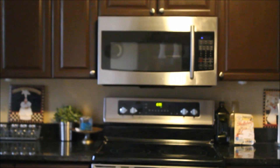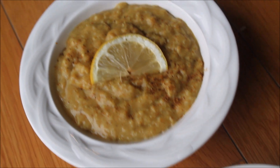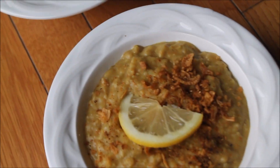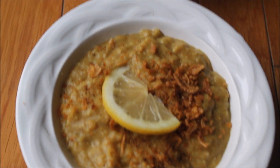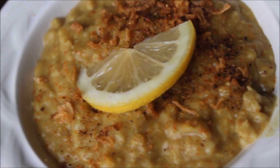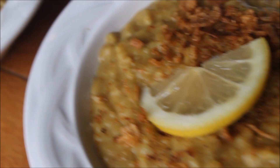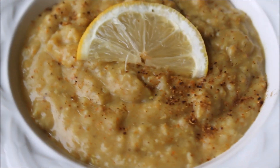Assalamu alaikum and welcome back to Moravish Cuisine. Today I'm sharing a recipe for oatmeal haleem. You think oatmeal is boring? Think again and get inspired by this delicious oatmeal haleem. This filling recipe is a new twist — it's not a breakfast only, but you can have it for lunch or dinner. A healthy way to limit your calories for any weight loss diet. So let's go and see what we need for this recipe.